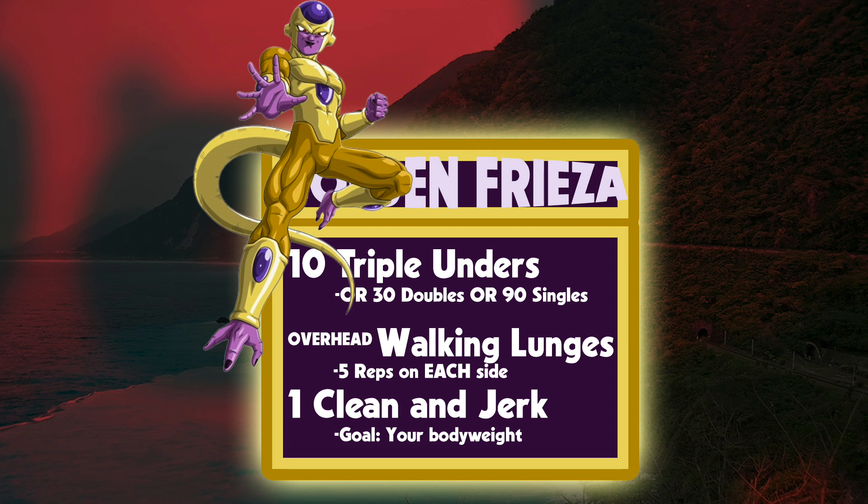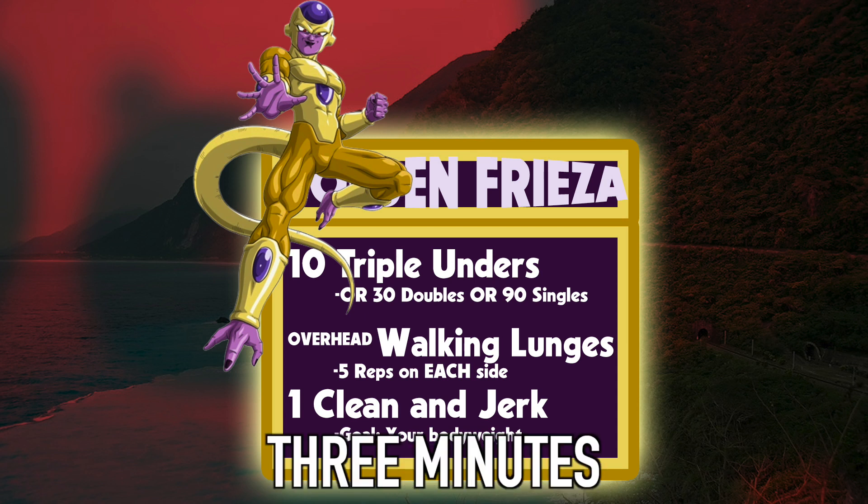And we're going to do that for three minutes — that's right, only three minutes. Frieza's golden form when he first got it, he didn't have the stamina to maintain it, so that's why the workout's only three minutes long. It's to make sure that you are really pushing yourself, because you may not even finish the entire workout in three minutes if you're not good at the movements.